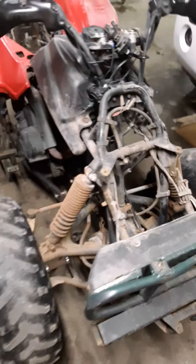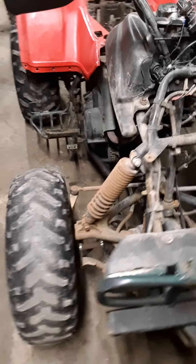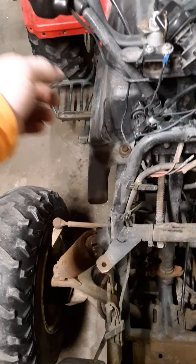I start my new job tomorrow, so I won't be able to mess with it a whole lot until weekends. These Meyer covers are coming off. It's got heated grips — don't know if they work. I'm not going to mess with that wiring, so those will come off and I'll get Kawasaki grips for it.